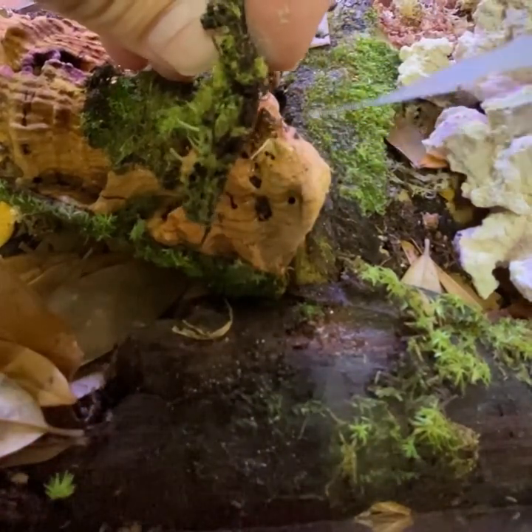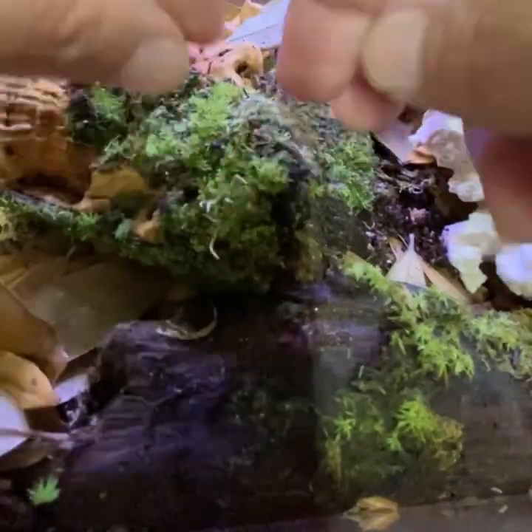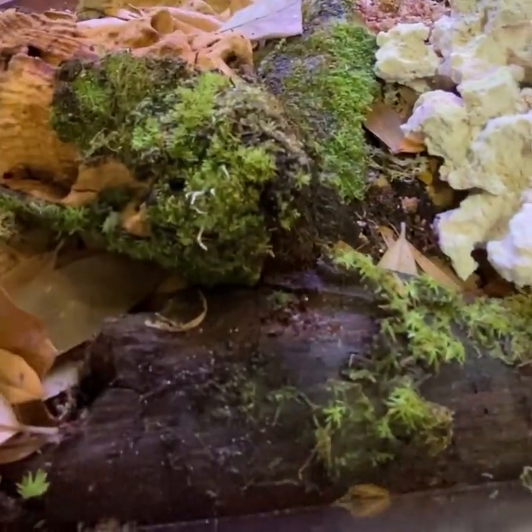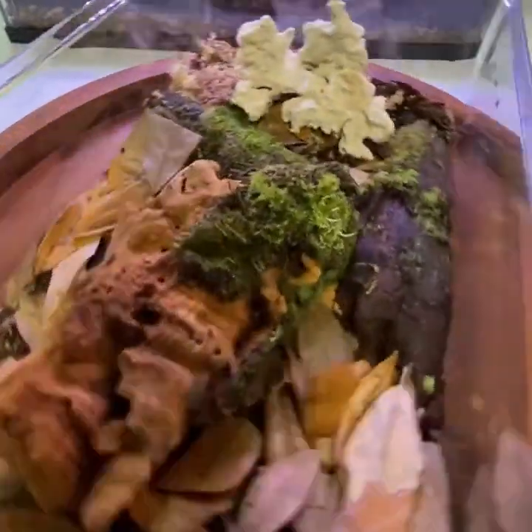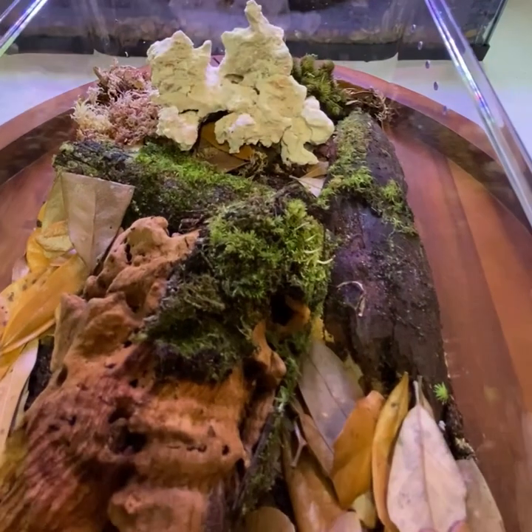Once this final piece of moss is attached to the cork bark, we can get back to finishing up the rest of the setup. To blend everything together, I'll add additional pieces of moss towards the wet side.